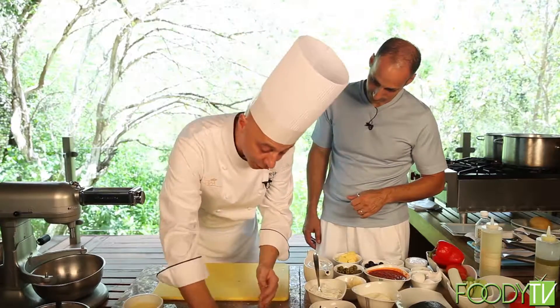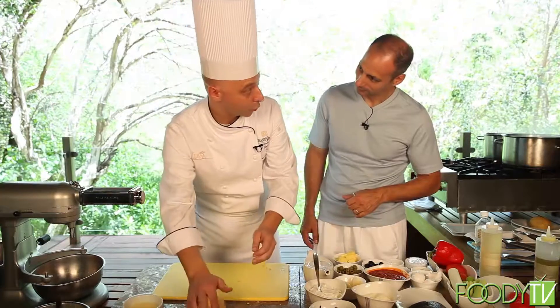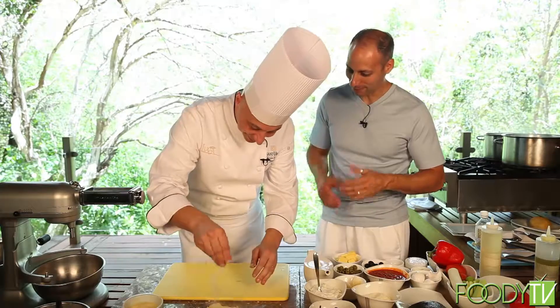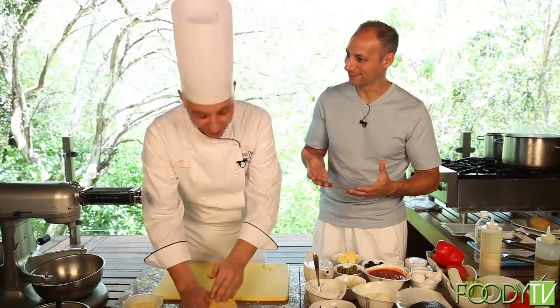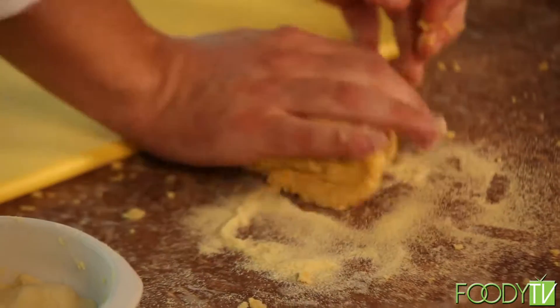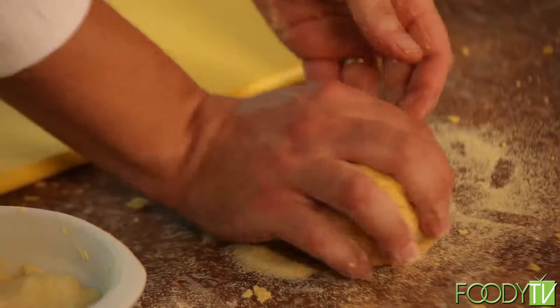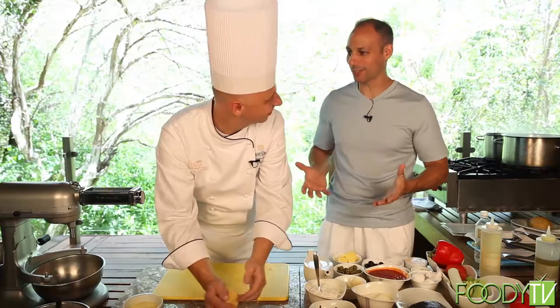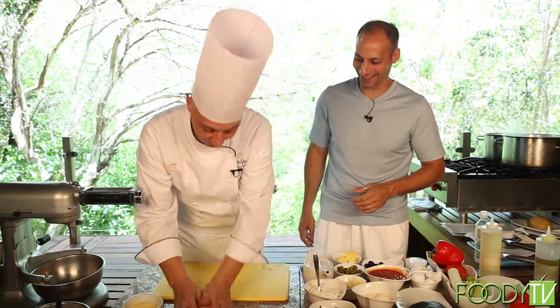My first teacher was my mother. In Italy, everybody cooks. And when you go to different parts of the world, it's different. The food is very important for the Italian people — they wake up in the morning and say, what are we going to eat today? Correct.